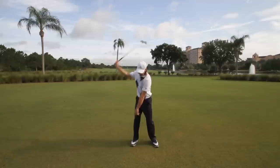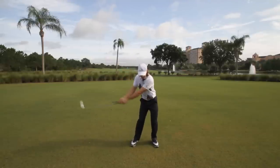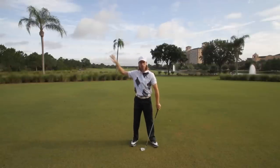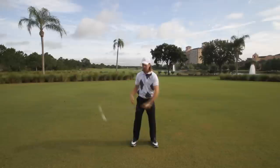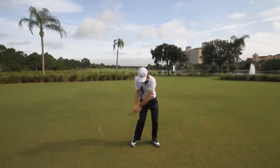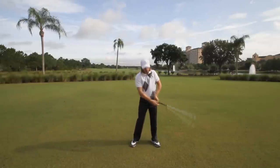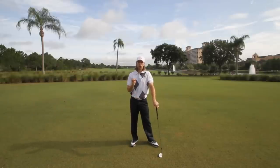The most common one we see is when golfers take the club and from the top of the swing, the club starts to go out. You'll understand this as losing lag or casting the club from the top — the club starts to look very scoopy, with the right wrist pushing through and flipping the club through. The trick is understanding what causes that movement.